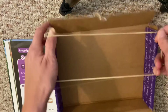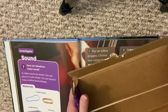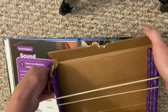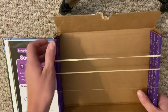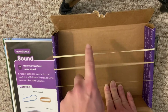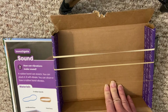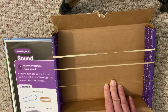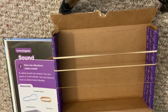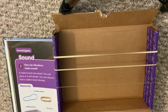If I want to, I can put all of my rubber bands back on my box and play them all together — it's like my own little instrument, because I'm making sound with my vibrations. This is an experiment you can try at home if you can find some rubber bands and a box. See what happens when you pluck it and whether you can see the vibrations. Remember, the rubber band vibrates, and that's what gives us sound.